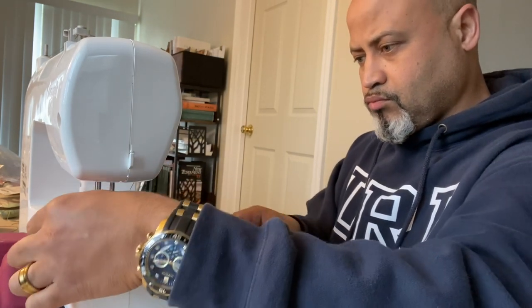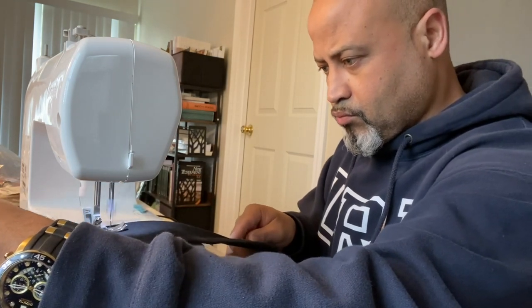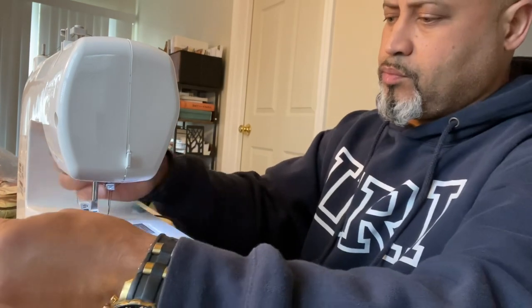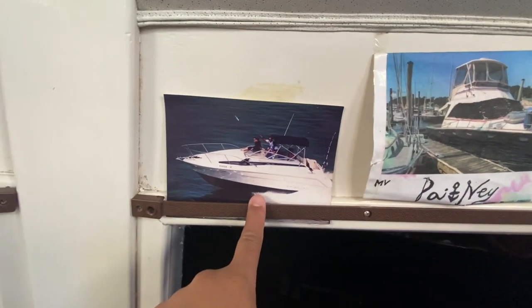The windshield cover was made last season, however it was too short. So I thought I'd take the sewing skills I just picked up and put it together in order to elongate it a couple of inches so it would be able to fit the windshield properly. This is my boat that I had before this one.